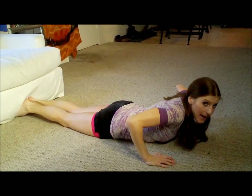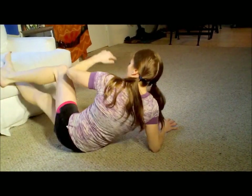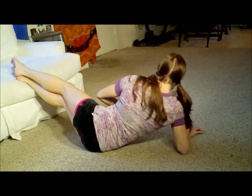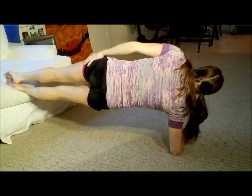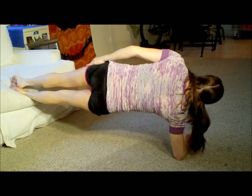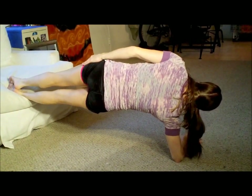Okay, now let's quickly go to our side. Let's go on our right side, forearm down. Make sure the left side of your body is totally straight up. We're just going to do ten pulses. One, two, three, four, five, six, seven, eight, nine, ten. Hold it — one, two, three, four, five.